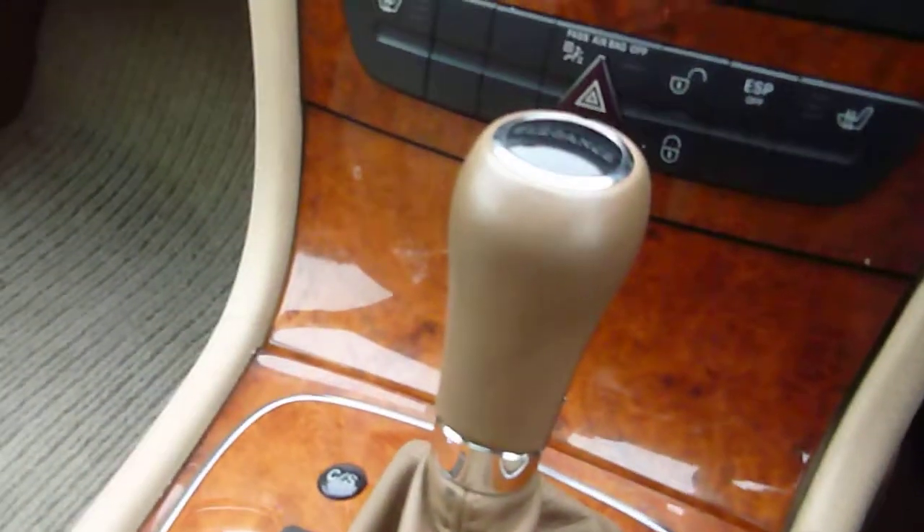It's got a sunroof, it's got the command, it's automatic, and we do have two keys. Happy bidding.